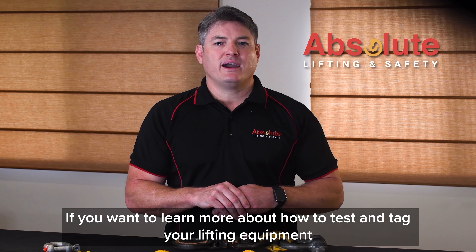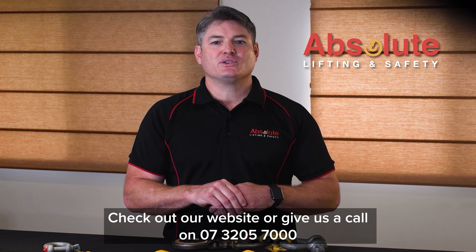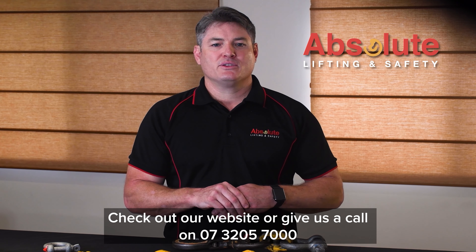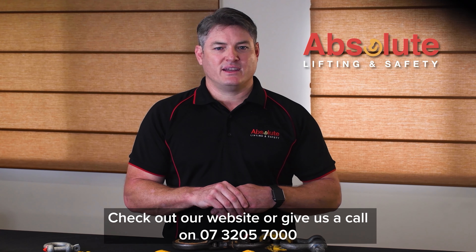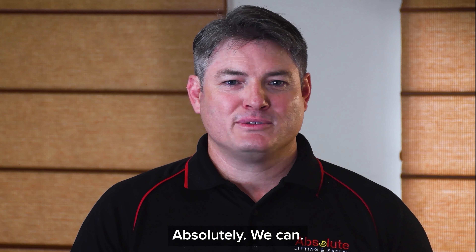If you want to learn more about how to test and tag your lifting equipment, check out our website or give us a call on 07 3200 5700. Can we help you with your lifting and safety requirements? Absolutely we can.